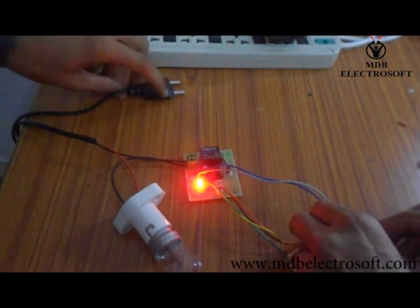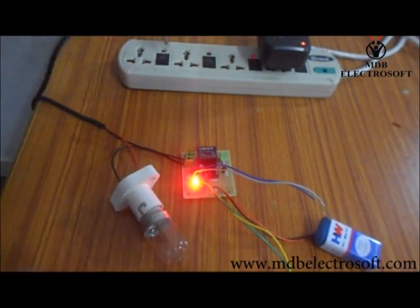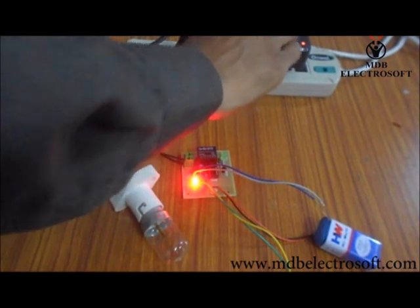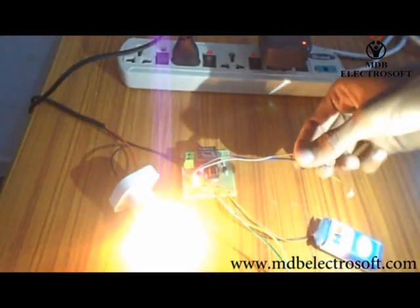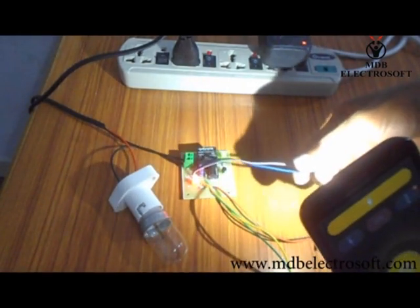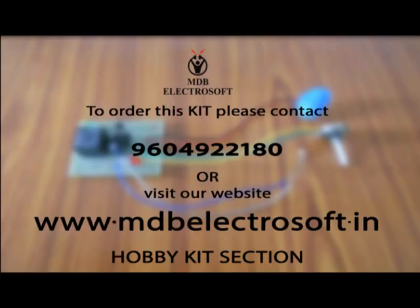As soon as we connect the battery to the circuit, the LED will glow. After providing the AC main supply to the circuit, the bulb will also glow. In this video we can see when the torch light is falling on the LDR, the bulb gets switched off. And when the torch light is moved away from the LDR, the bulb will then get switched on.